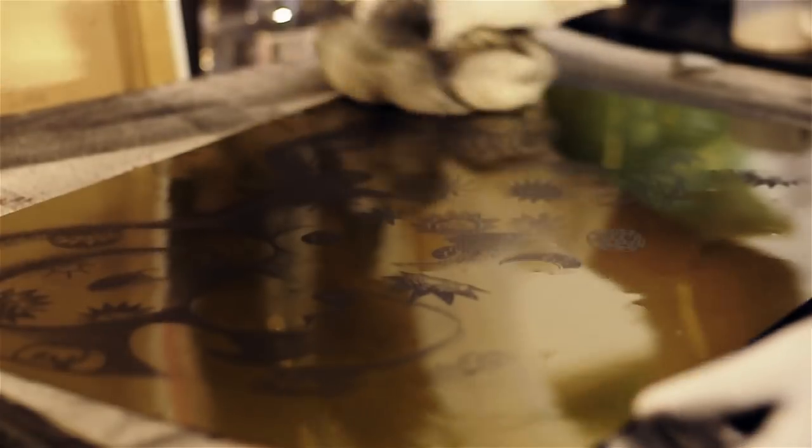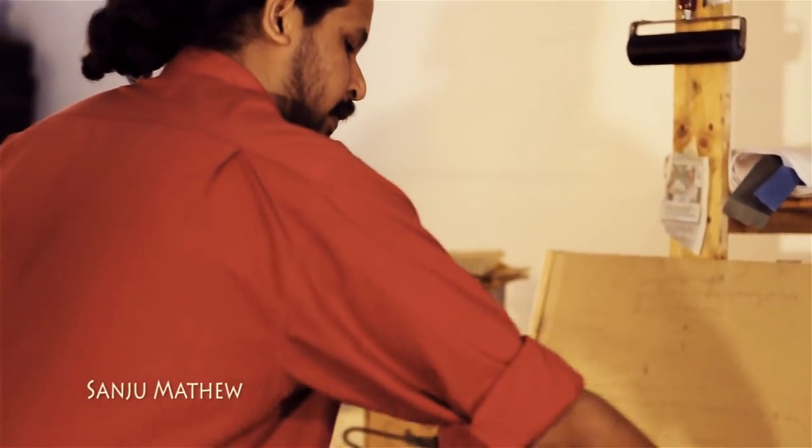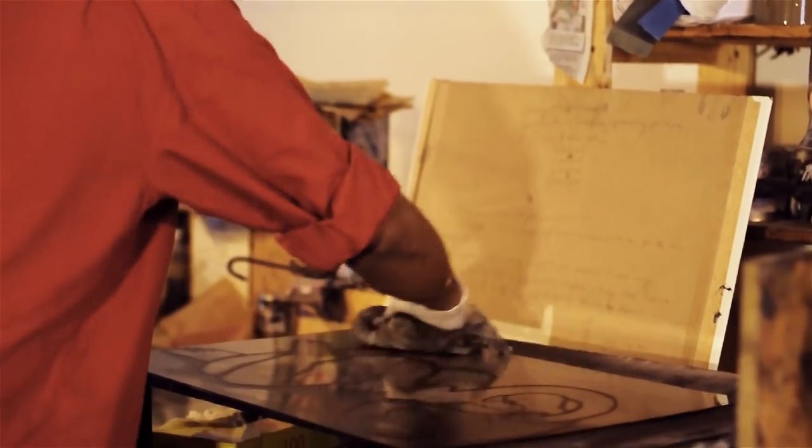We manipulated those images on the computer to create an image that became a photo etched plate. And that, with the end result, becomes one plate out of the five. So that process, although important, is only one fifth of the process of this being a handmade print. The first plate is a yellow plate, basically done using a piece of MDF and a wood carving tool.